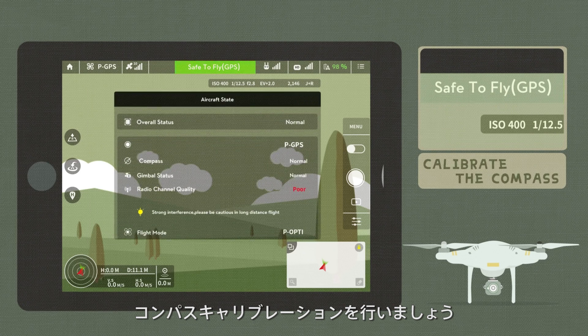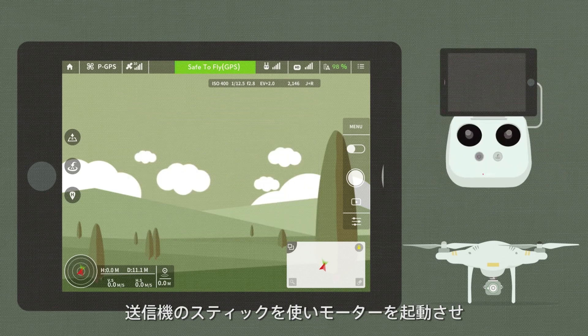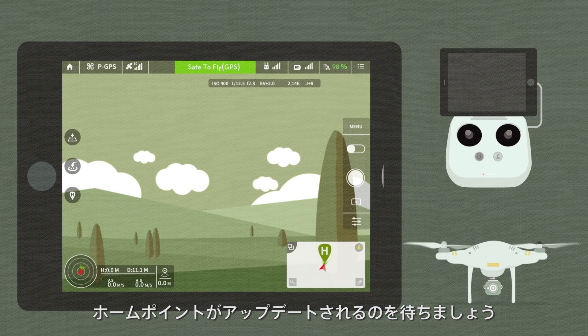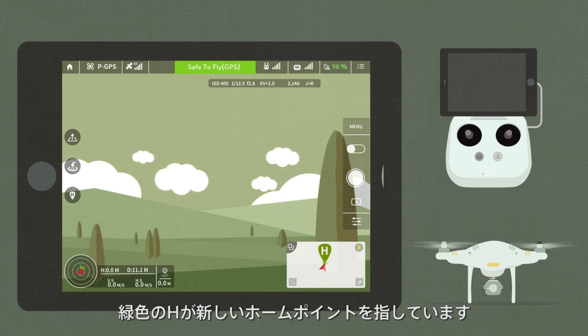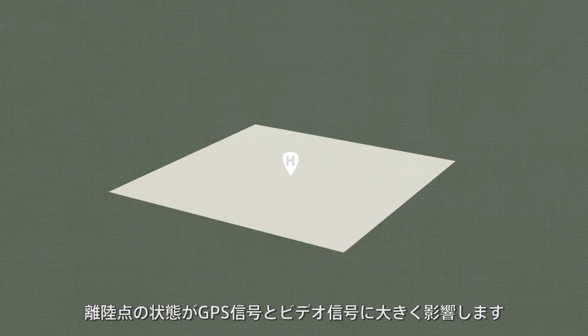Then, calibrate the compass. Set the spot where calibration was successful as the takeoff point. Use the combination stick command on the remote controller to start the motors and wait for the app to say: 'The home point has been updated.' The appearance of a green home point on the map indicates that the home point has been successfully recorded.